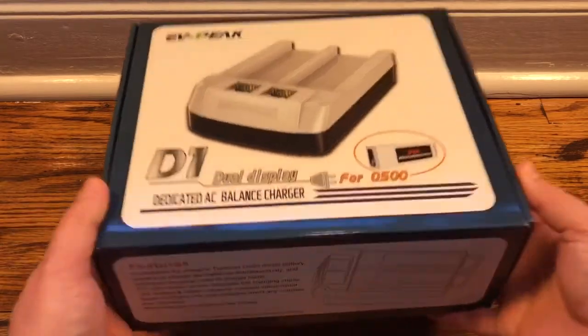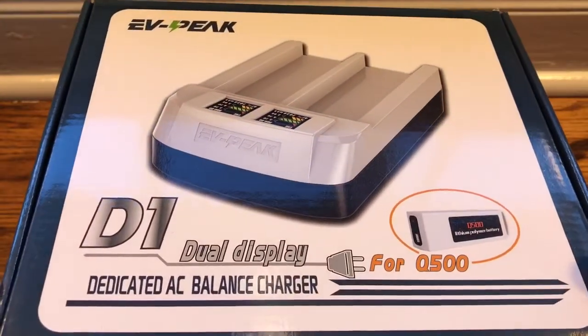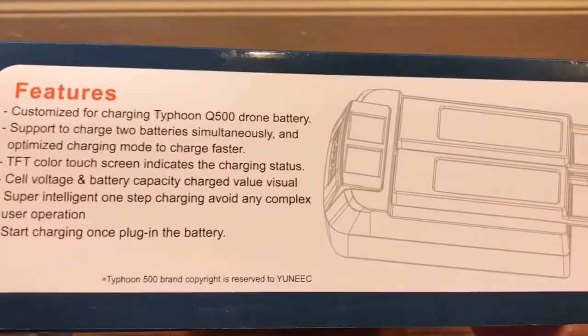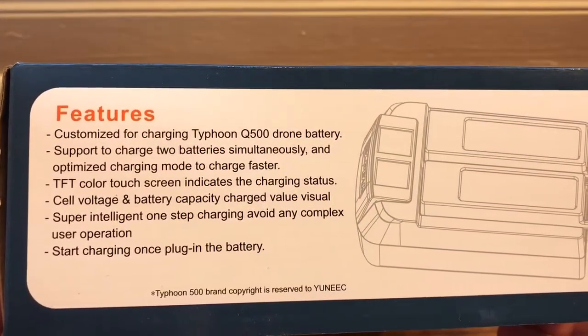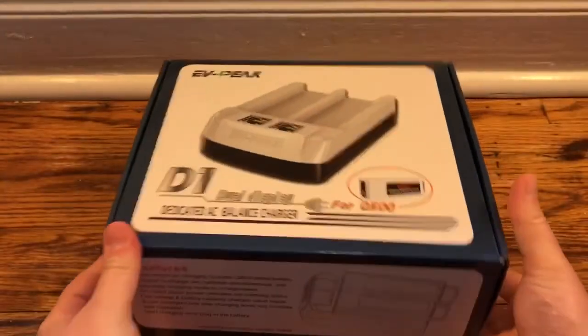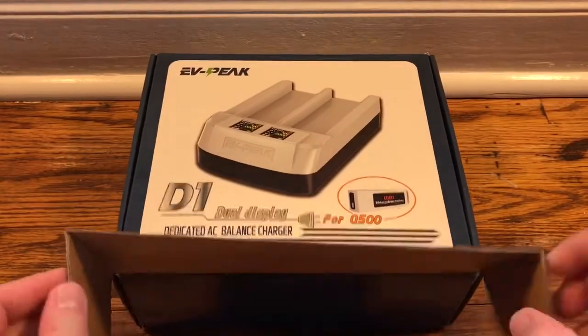Before we get into the box, just a quick look at the front. It is a dedicated balance charger for this Q500. There's some other information if you want to read it, and then there's just logos and a little warning on the back.